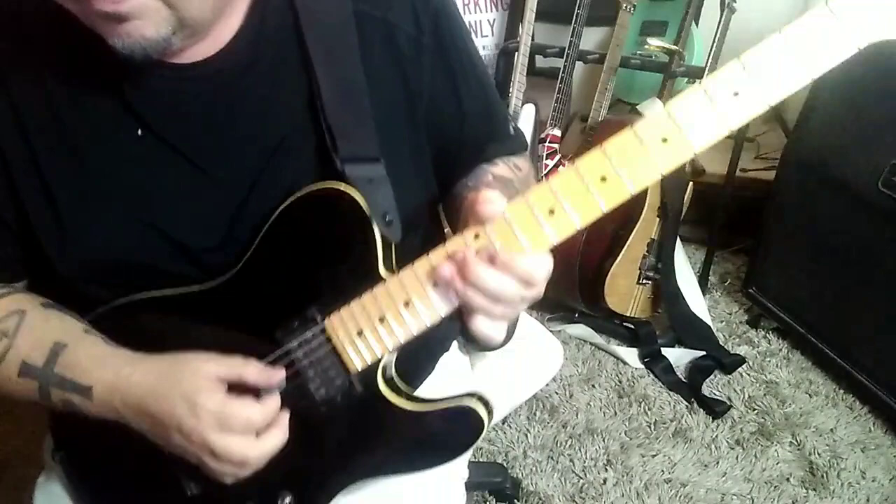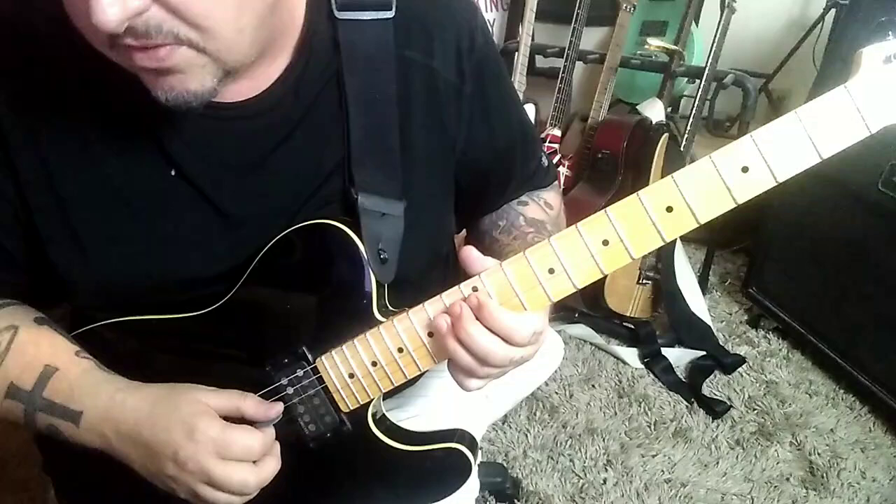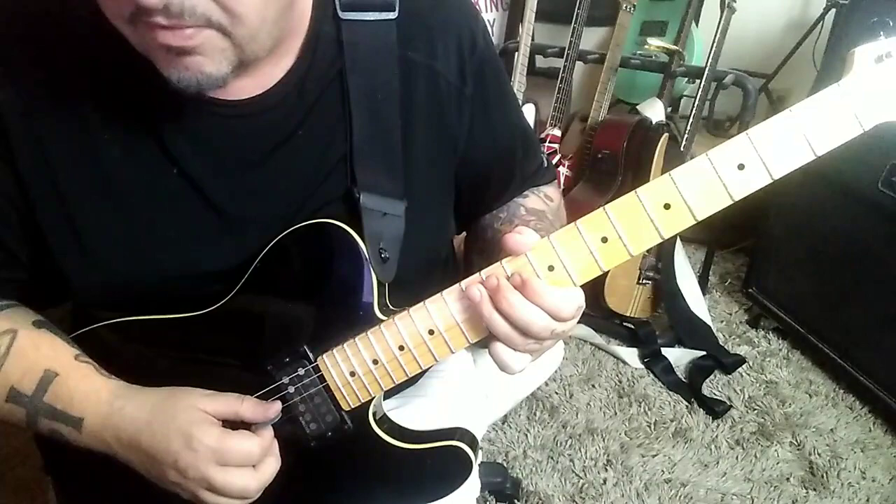Then open A, and go into this: 14D, 12, 14, 12, 14G — 12, 14, bend. Then we go to the D string: 14, 13, 12, slide 10 — 12, 10 — and then 12A. Just something about the melodic content of that.